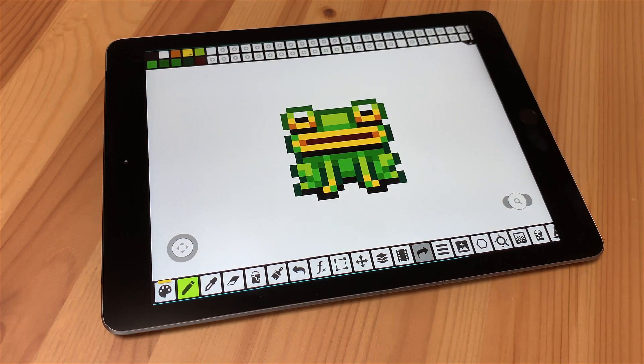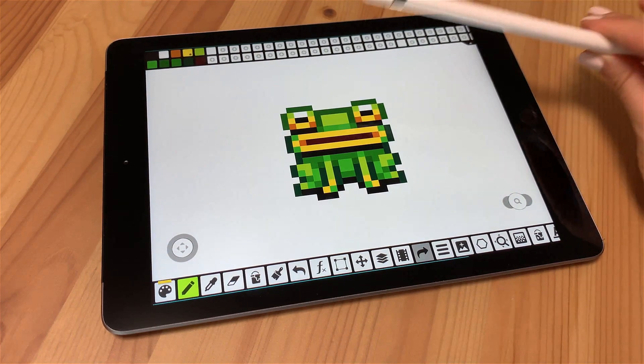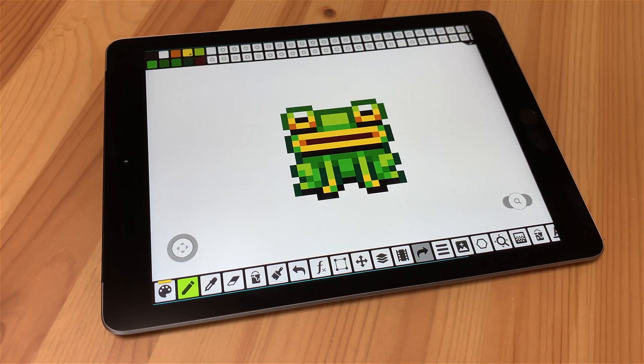Also, I just want to note that the new iPhone 11 Pro will support Apple Pencil. So it's a great opportunity to try yourself in Pixel Art with Pixel Studio. Good luck and see ya!